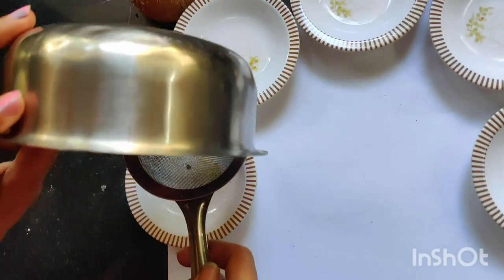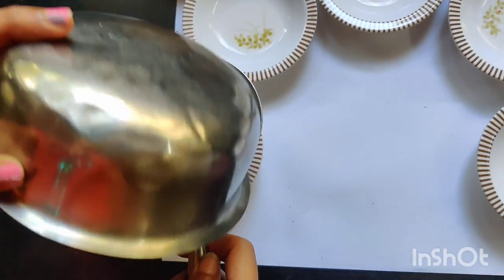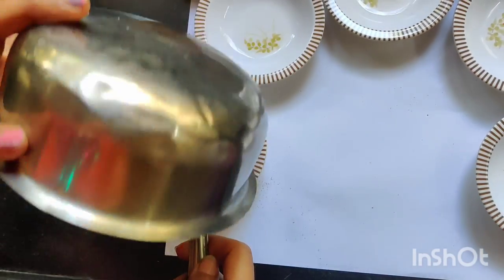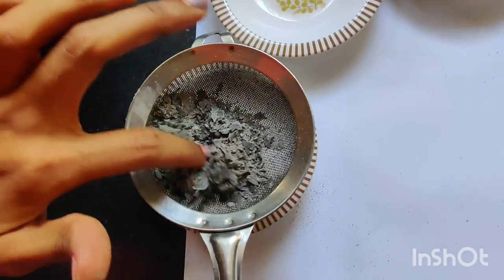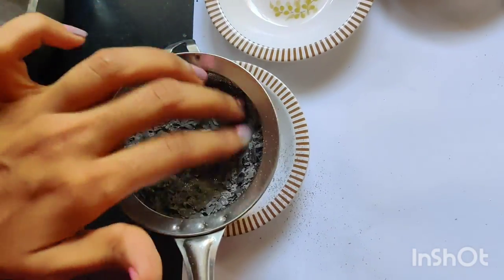After making a plain powder, just filter the powder and let the impurities come out so that only the fine powder is left behind.